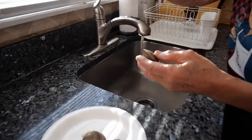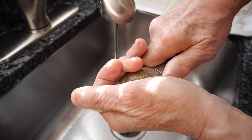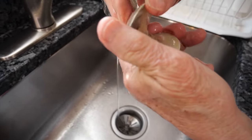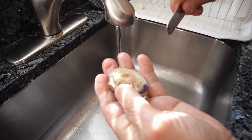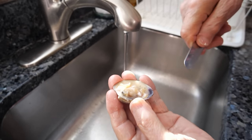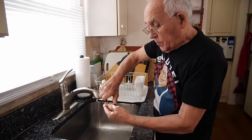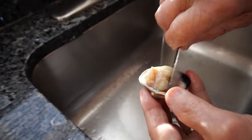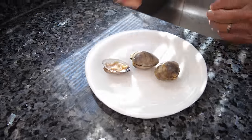Now this is the clams. You wash a little bit and you open with a knife, like this. After, with the knife you go inside on the top. Maybe you got a little shell over here when you open. You wash a little bit. If the clam is for casino, make sure to loosen up the clams so when you eat you don't got to scrape inside. That's the way I do.